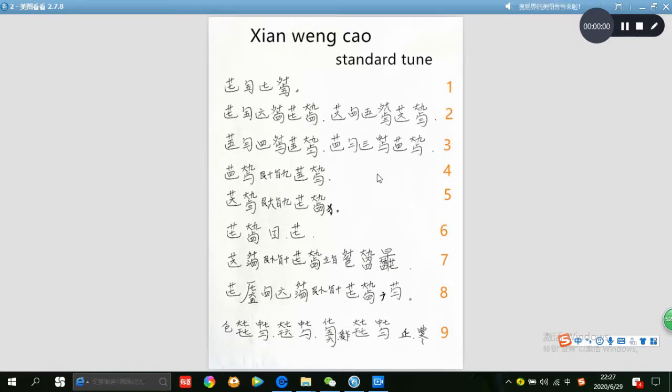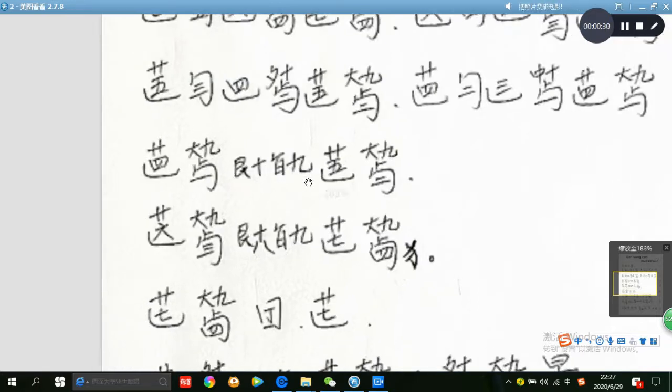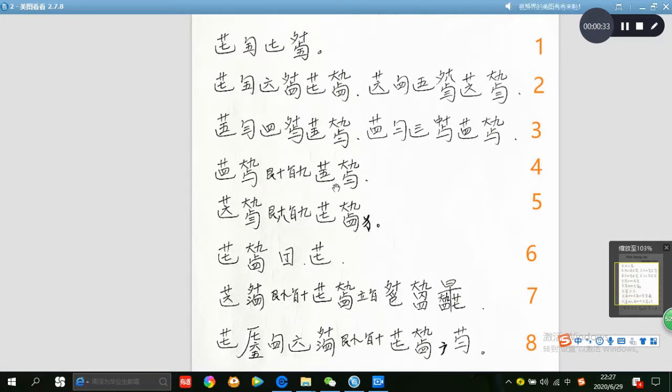Row 4. San yin, tiao string 4, an yin, left hand thump 9 hui, cuo, go string 1. This technique is tui: finger 4 to 10 hui, finger 2 to 10 hui — this is 10 hui, this is 9 hui, 2 to 10 hui, 4 to 9 hui. And then san yin, tiao string 5, an yin, thump 9 hui, cuo, go string 2. This is row 4.